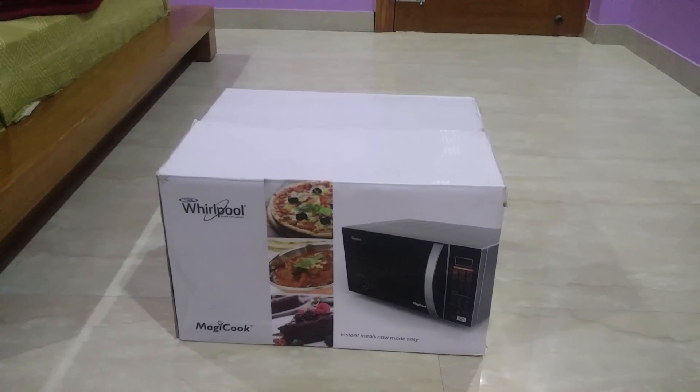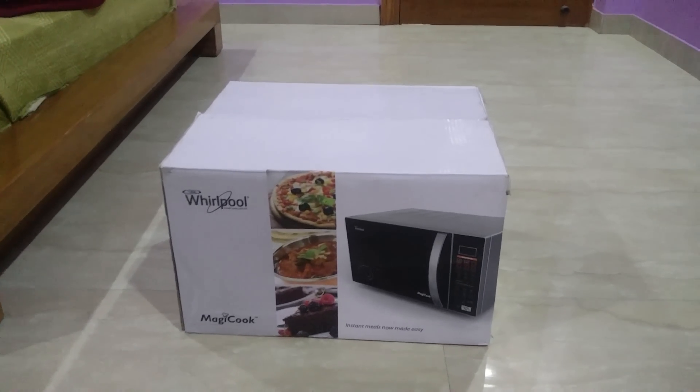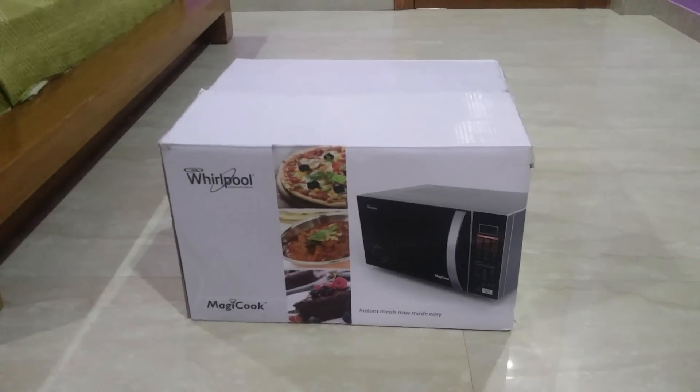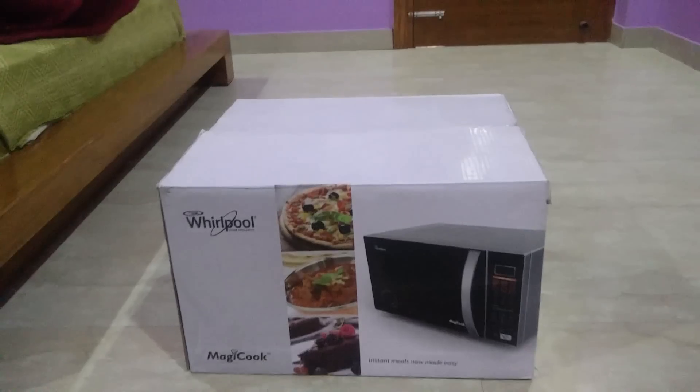Today I am doing the unboxing of Whirlpool Magic Cool 20 liters microwave oven. I bought it today only, so I decided to do an unboxing for you guys to watch. Let's get started.